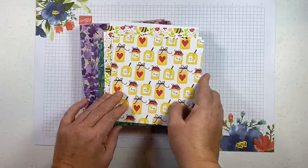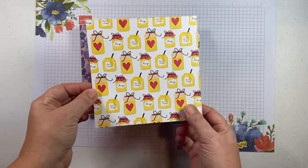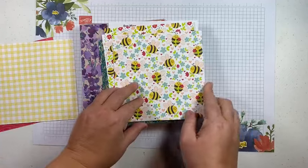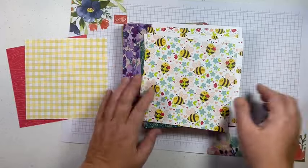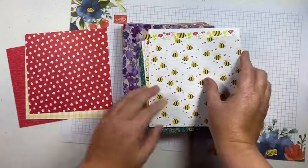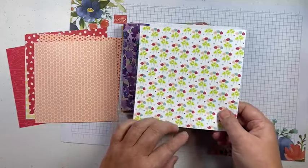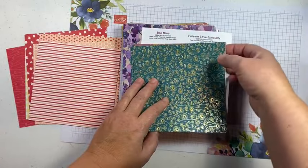So let's go ahead and start looking through these papers. The first one is Be Mine — we've already done a class for that — and I'm going to flip through these really super fast so you can see how cute all of these are. Cute bees and hearts! We just finished up that class. I do have a couple of extra class kits available if you are interested, just message me.